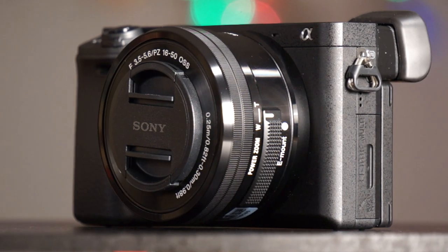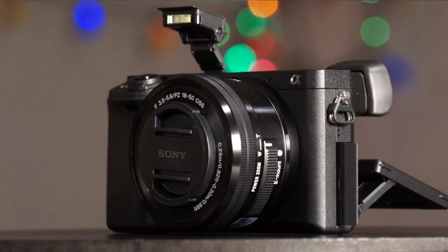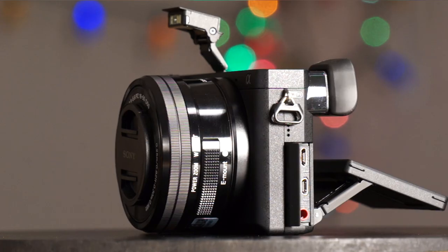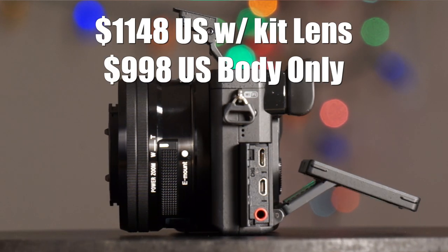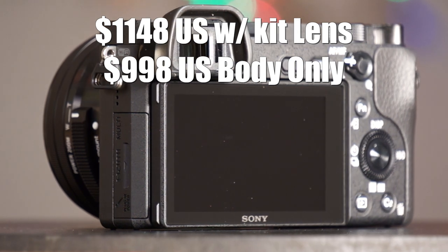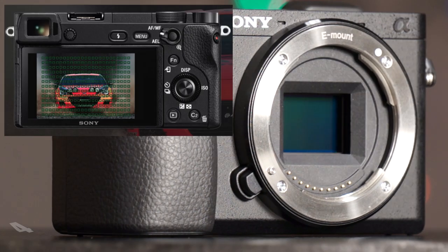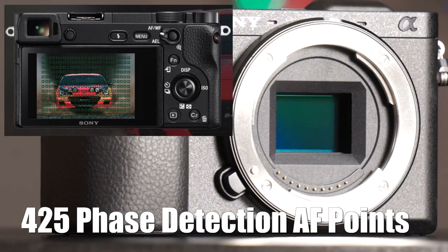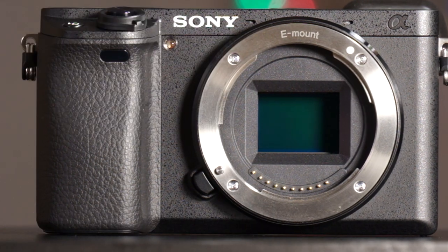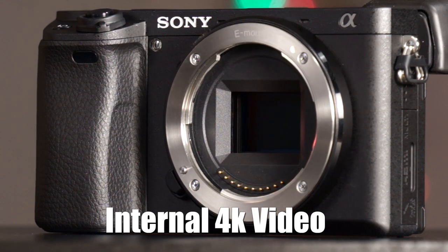Hey guys, it's Jay from Sony Alpha Lab. What I got here is the Sony Alpha a6300 mirrorless digital camera with the 16 to 50 millimeter kit lens. The camera goes for approximately $1,148 US with the kit lens. It features a new 24 megapixel sensor — same resolution as before — but with incredible autofocus abilities thanks to 425 phase detection points. It also does 4K video.